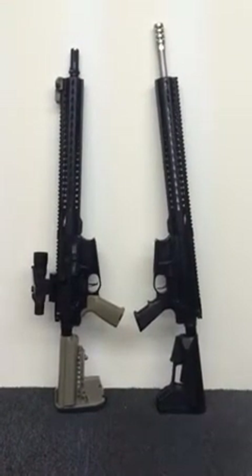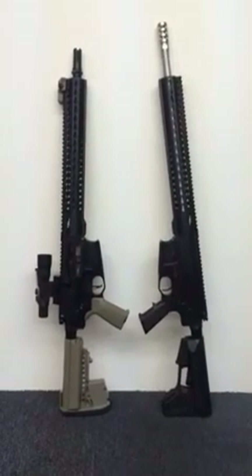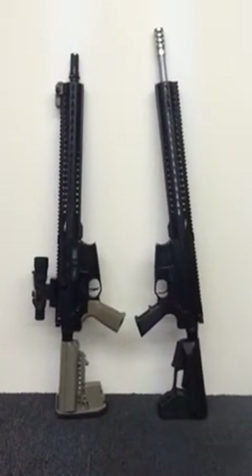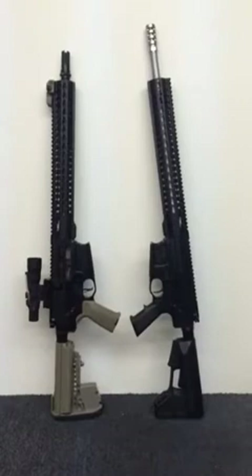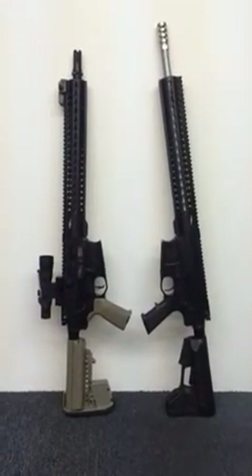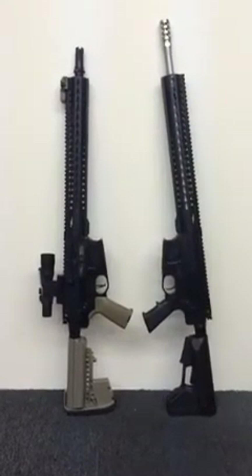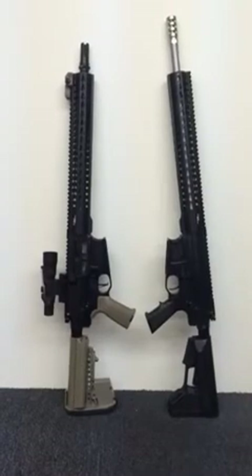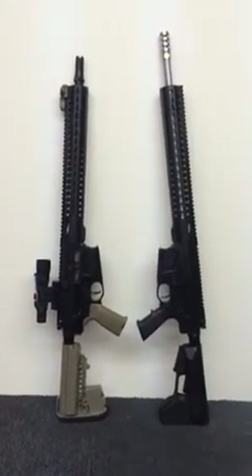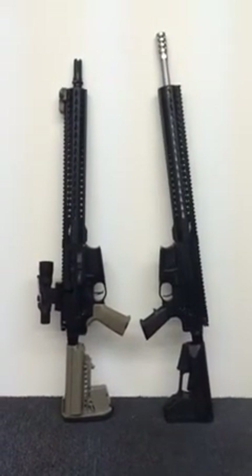Hey everyone on YouTube, thanks for tuning in. This is CSC Arms — what's new for us in 2014. We've been talking about and discussing this, and we finally came out with our own AR platform in the .308. The caliber is 7.62x51, one of my favorite calibers, so I'm really excited about this.